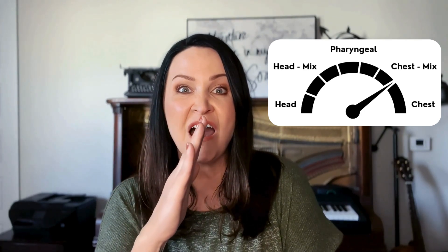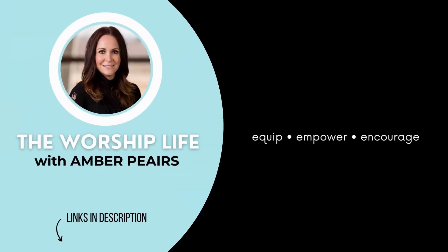You're going to see the different qualities that I make when I sing using this dial. More of that belt because I dropped my jaw and added more of a chest voice, which resonates in the mouth. So work on this and have fun with it because it will help you be very versatile in your singing.